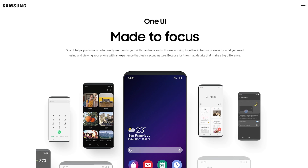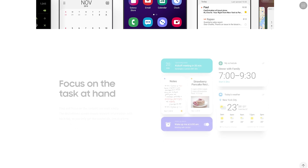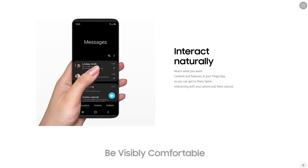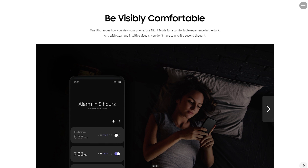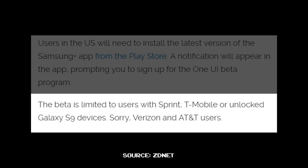The One UI beta program from Samsung officially went underway here in the US yesterday. It's given me a chance to check it out and so far I'm pretty impressed. I have an unlocked S9 Plus so I'm not sure if it'll work for carrier locked versions. I've read that it's been working for T-Mobile and Sprint but that's only what I've read, so I don't know that for sure.